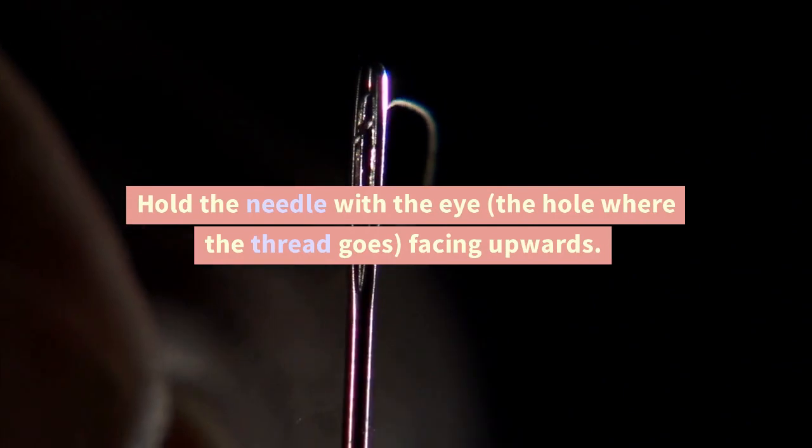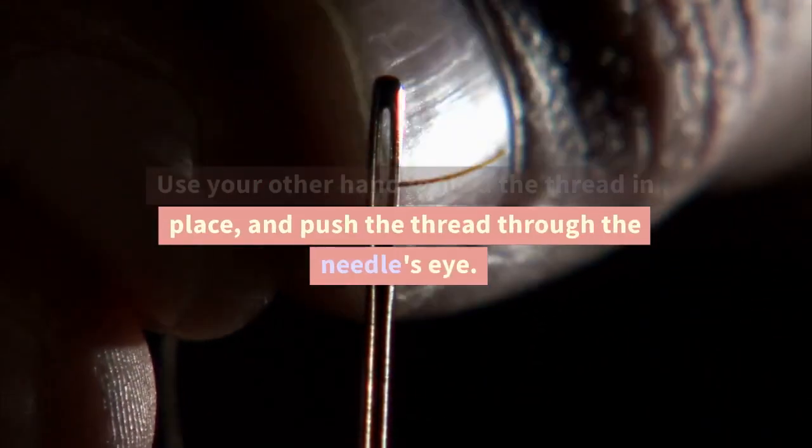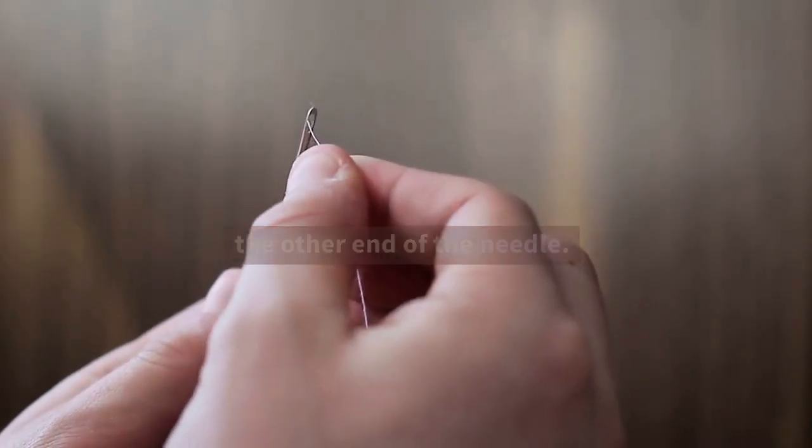Hold the needle with the eye — the hole where the thread goes — facing upwards. Use your other hand to hold the thread in place, and push the thread through the needle's eye. Pull the thread through until it comes out of the other end of the needle.